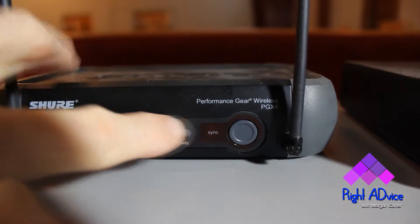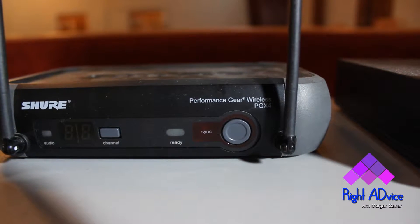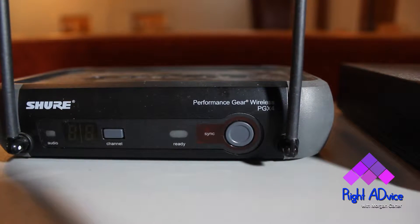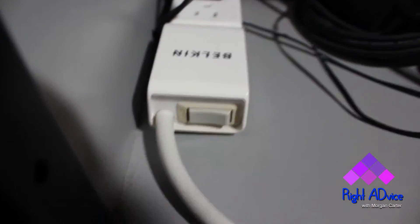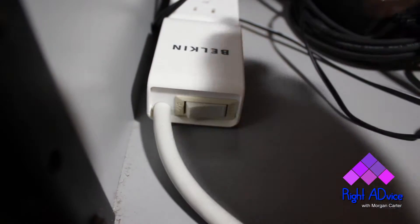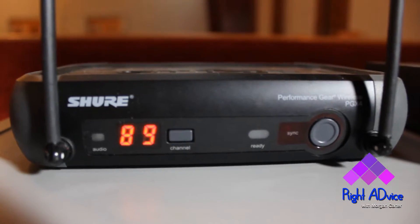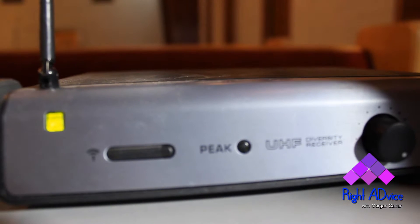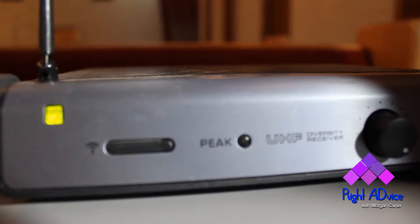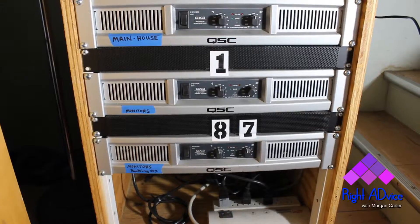When you press sync and hold the base of the microphone toward the receiver, a little sensor reads it and syncs the mic to the signal. It rarely loses sync, but it's good to know just in case. At the bottom of the rack there's a surge strip — just turn that on and both wireless receiver units will power up. You'll see the channel frequency displayed as 89 for the handheld, and a green light on the lapel mic unit.